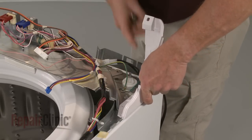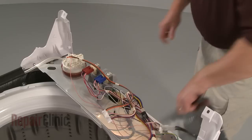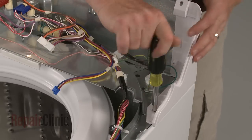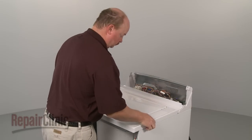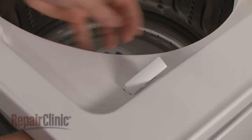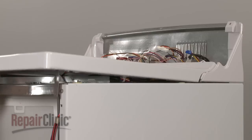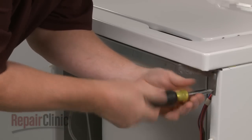Replace the control panel trim by inserting the trim tabs into the slots in the frame. Reposition the rear panel and secure all of the screws. Replace the main top by first inserting the lid switch through the hole in the top and snapping it into place. Snap the wire retainer into the frame. Now align the slots in the main top with the mounting tabs on the frame and push the main top back into position. Secure with the screws in the front.